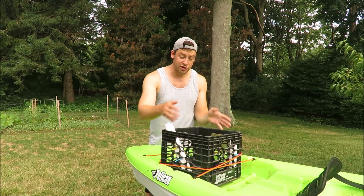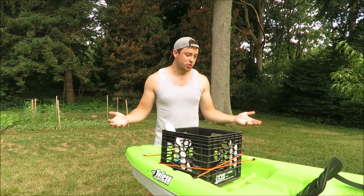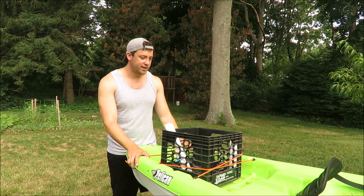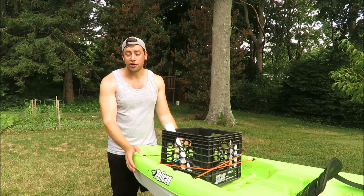You can actually fit quite a bit in here — I fit a small cooler. It just works out great for a kayak that didn't really come with a lot of amenities on it. You can just kind of make your own if you're creative.